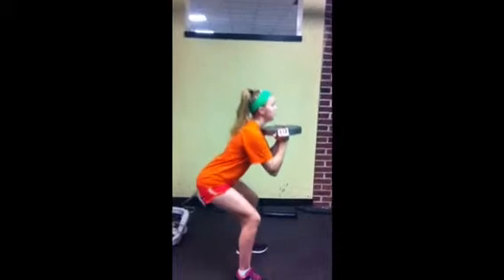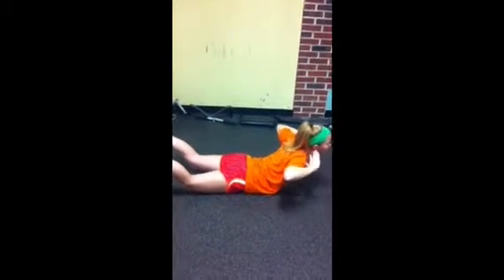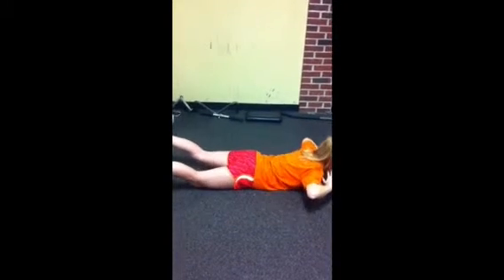Squats are also a good exercise to work out your gluteus maximus. To work out your lower back muscle, also called the latissimus dorsi, you can do this ab and lower back exercise called supermans.